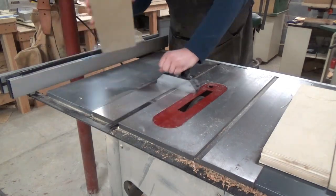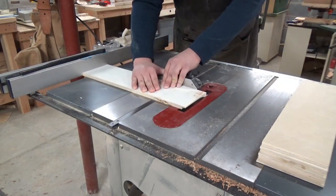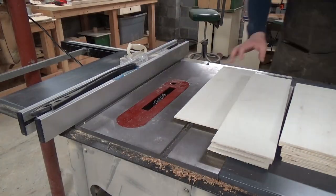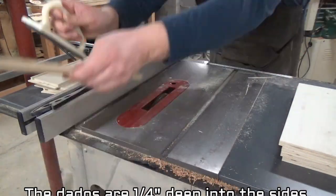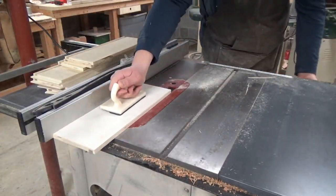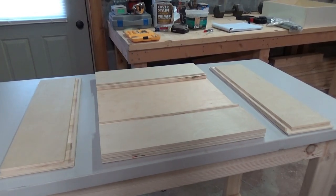That will allow me to glue up and seat the end pieces in. I'll also be cutting a dado down the side of each of the side panels. This will allow the bottom of the drawer to sit inside the dado and be supported by the actual wood. Now I'll go ahead and glue this drawer together.